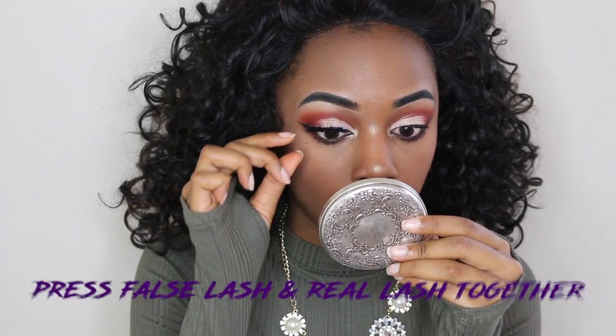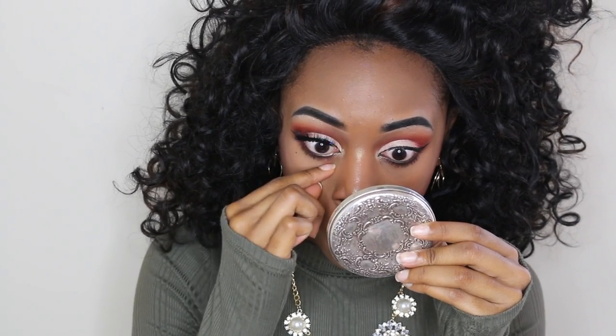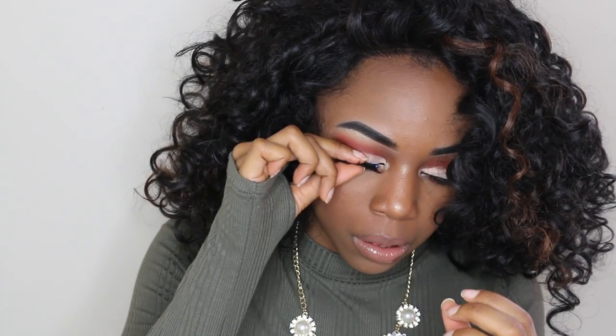Next I'm going to press the false lash and my real lash together. I applied my mascara before, by the way — I feel like it just lasts a lot longer that way and it's a lot easier to apply because it acts kind of like an extra glue. That's just the way that I do it.